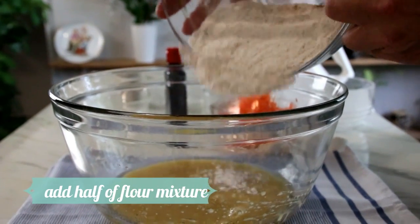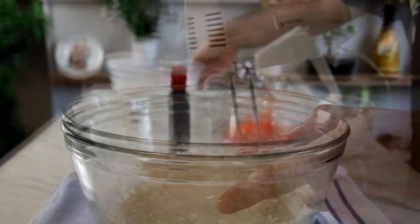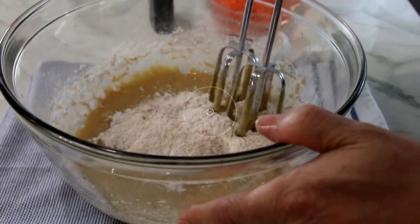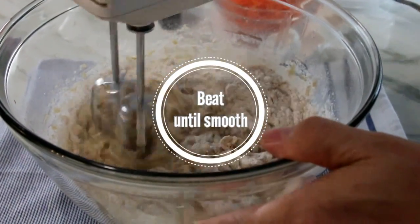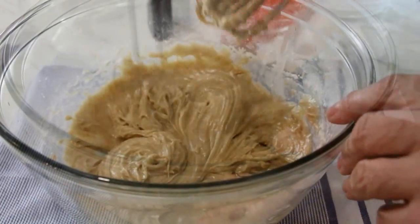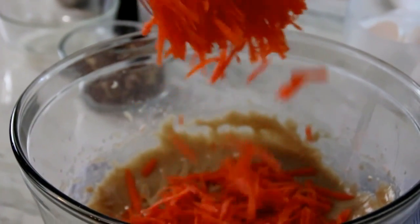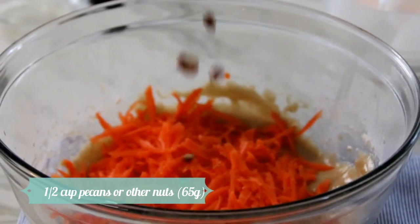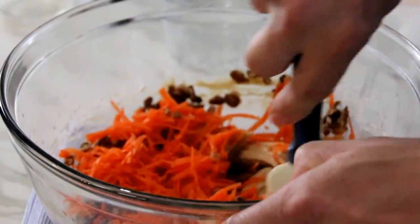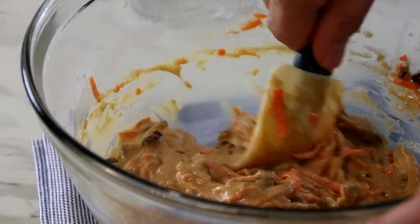After that, add in about half of the dry mixture and mix again. Now add in the other half and mix until we get a nice, consistent mixture — something like this, just about perfect. Now we're going to add in our cup of grated carrots, because it is carrot cake, and half a cup of crushed pecans. Take a spatula and fold it together until we get a nice, consistent mixture. Something like this — this is perfect.